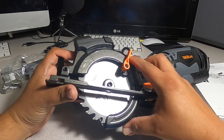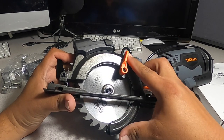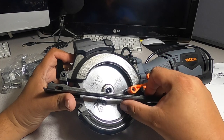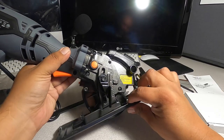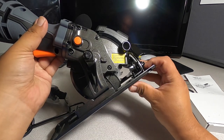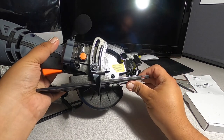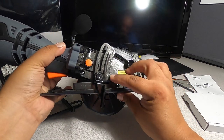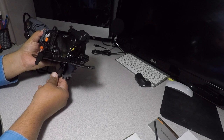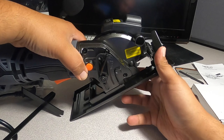The blade itself — Tacklife says it's a wood blade, four and three quarters, 120 millimeters, 24-tooth TCT blade. For depth adjustment, if you want to cut deeper you can bring it all the way down. It goes all the way down to 1.5 inches.